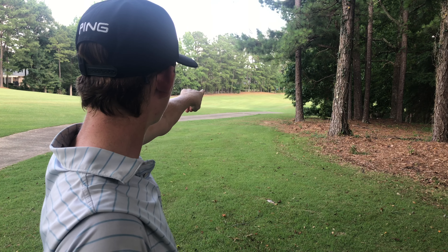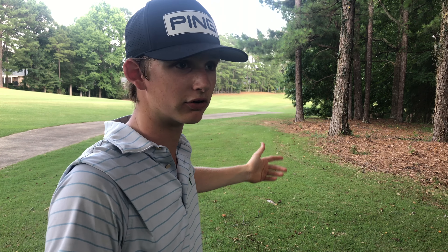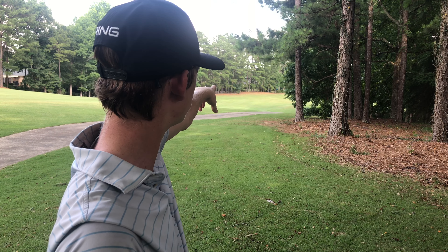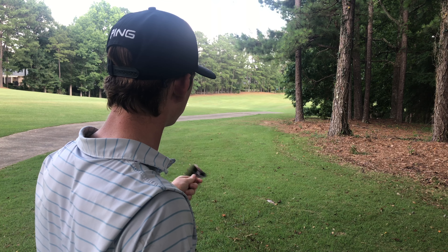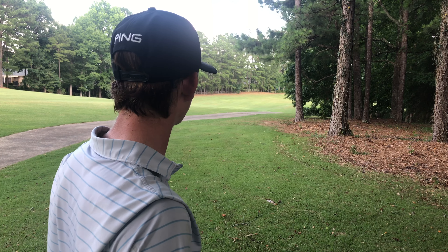The first option is your big slice: hit a long iron like a four iron and try to run it up there. The second is punching it out to the little gap so you have a small wedge in. The third — which isn't really a main one — is the same thing but being a little more aggressive.